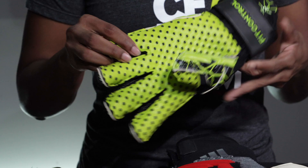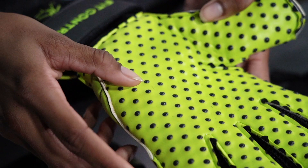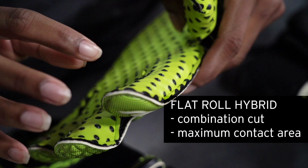The flat roll hybrid has a flat cut on the middle fingers and a roll finger cut on the pinky, index, and thumb. This hybrid ensures maximum latex contact around the edges of the hand and the fingers while maintaining finger gussets for breathability.